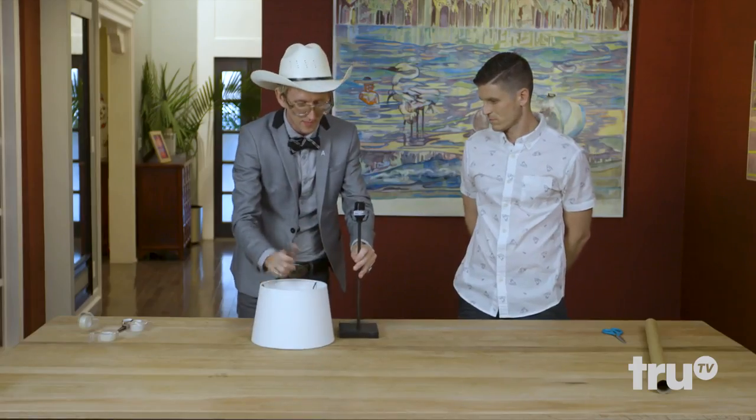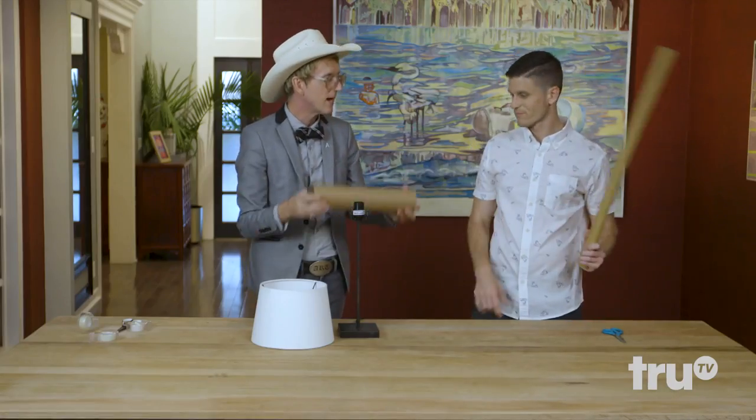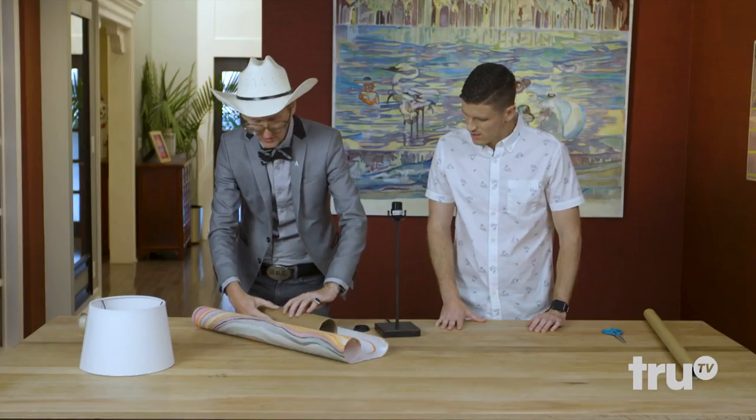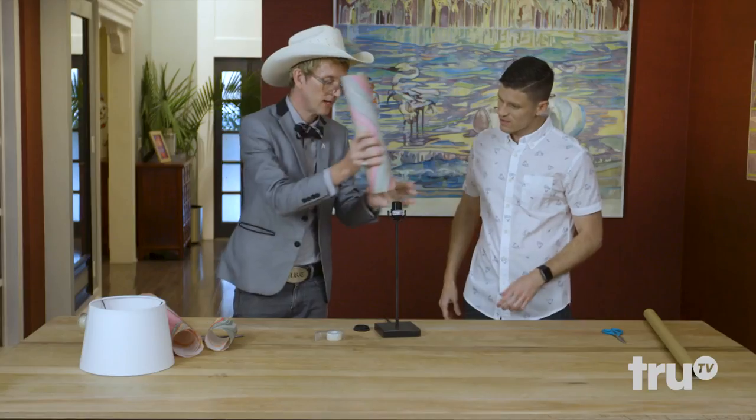What I do is take the lamp apart, and I always save the rolls out of the gift wrap. I save shipping tubes because you can incorporate these into your gift wrap. I'm going to wrap each individual piece of this puzzle, and it really takes away the complication of it.